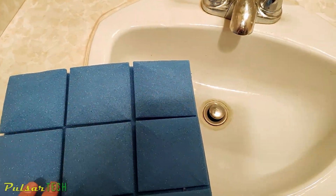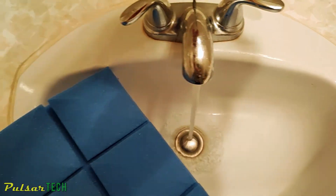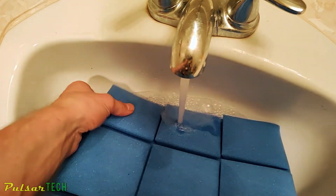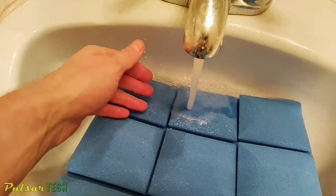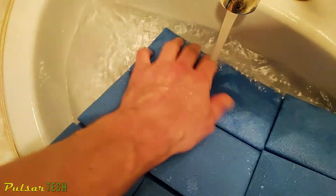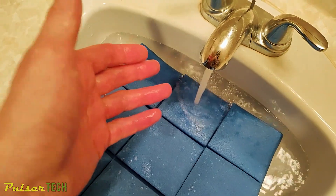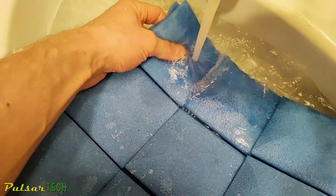To make it look brand new again, all you have to do is get it wet. Just turn on the tap water and put it under the water. It will take a few seconds to soak. After it's soaked, just rinse it and let it air dry. Acoustic foam is really just regular foam — it's shaped a specific way to absorb sound waves.